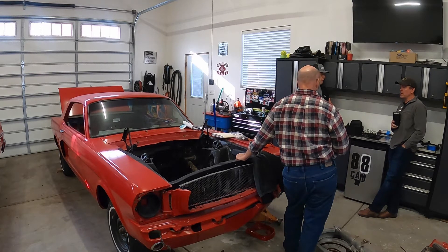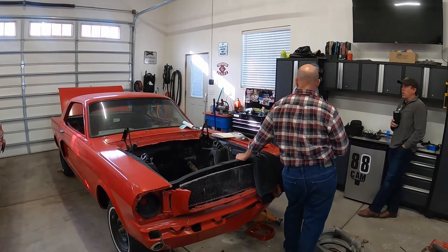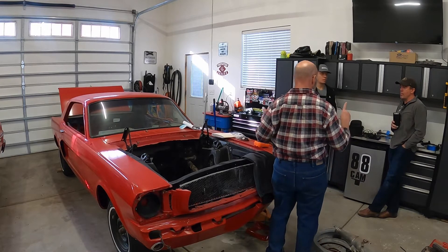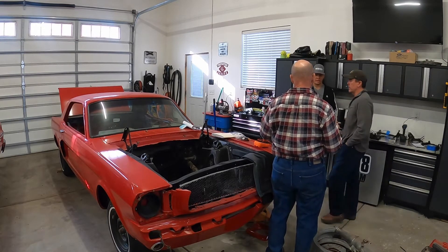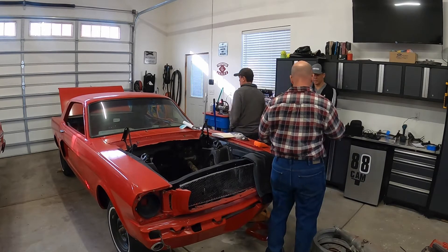Do we know the measurements of a Tesla rear end? The wheel track is 62 inches. I don't have the other measurements on where the suspension sits and where the disc brakes are. Let me show you my thought here.